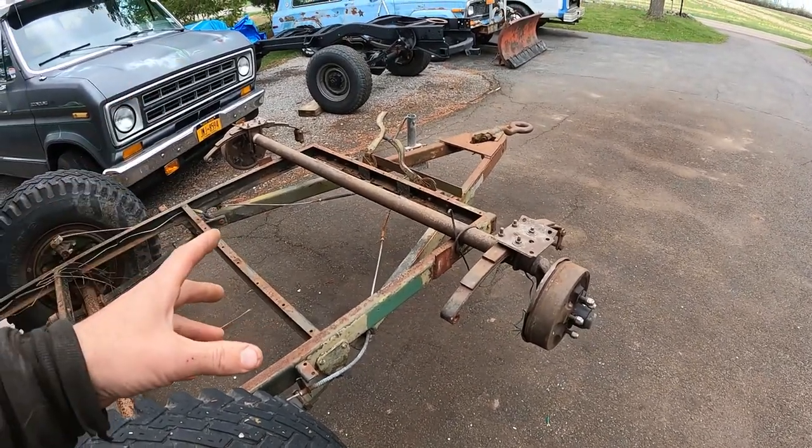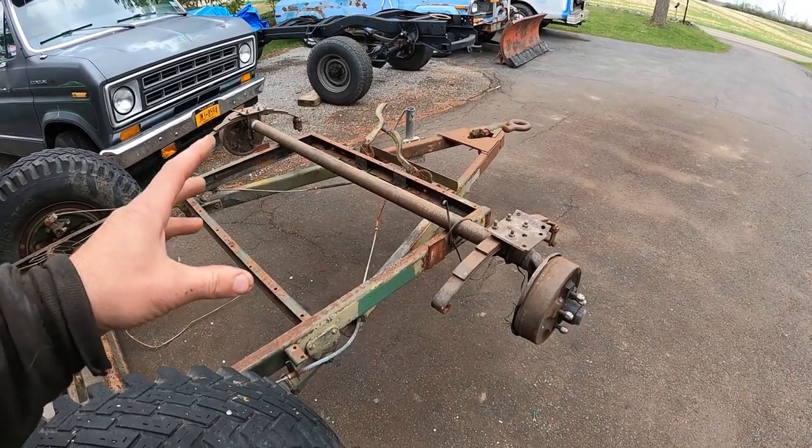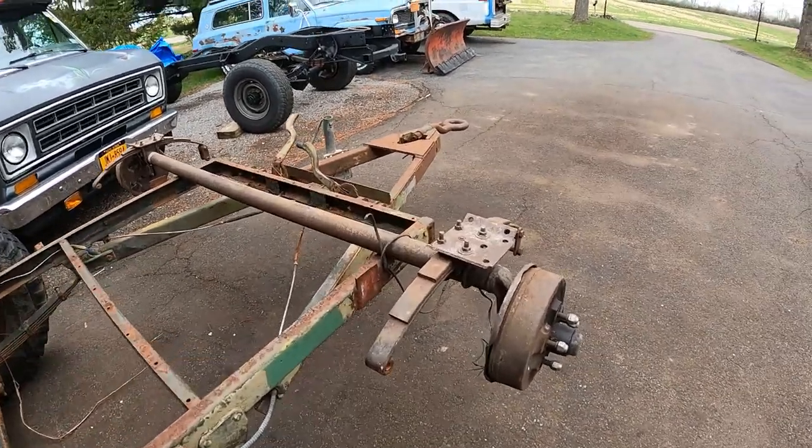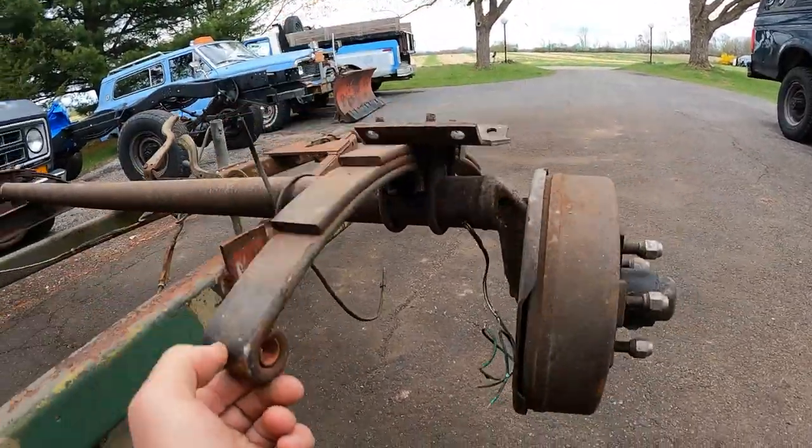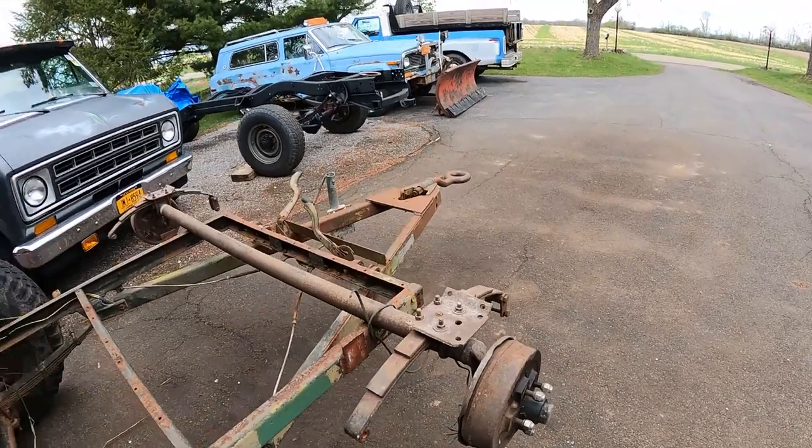Anyway, this is a Dexter — I believe it's a 3,500-pound axle. It's got brakes, leaf springs, the whole nine yards. I paid $75 for it like 10 years ago. To buy this axle right now with the springs and everything, you're looking at probably close to $500–$600. The good news is it is the perfect width for a dragster trailer. And it's a drop axle — you can see the drop in it — it's going to make the trailer ride super low to the ground.